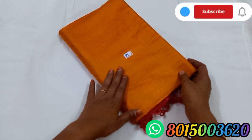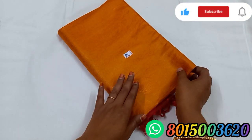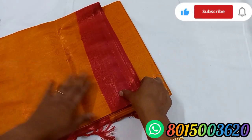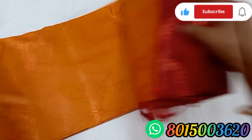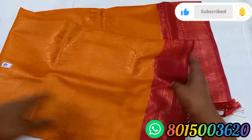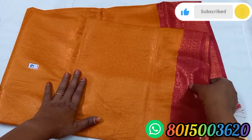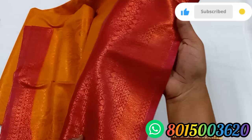Sari No. 81. Mustard yellow color — this is a dark color, but this is a light mustard color. This is a red color. This is a yellow border and a small border. We have a beautiful design in the border.